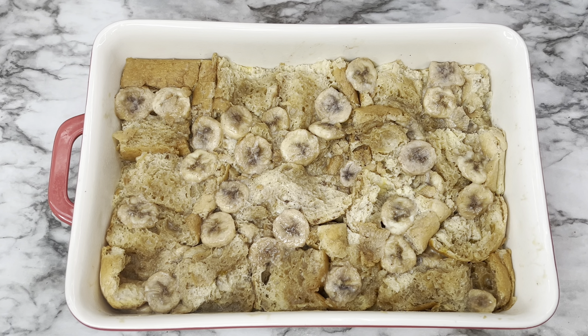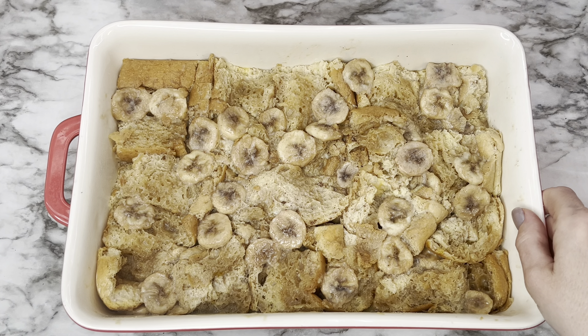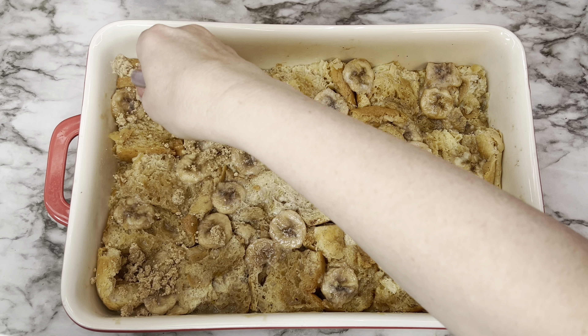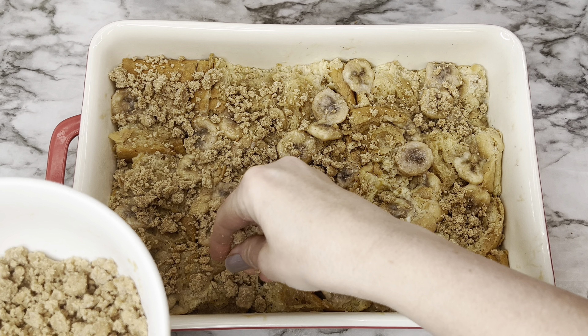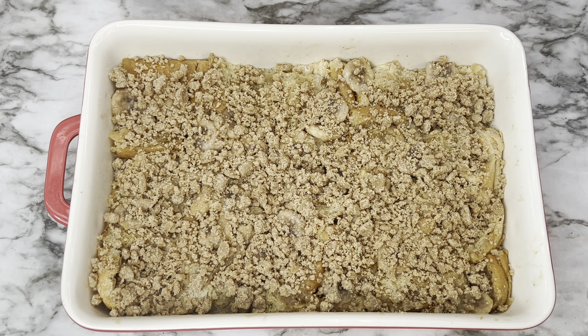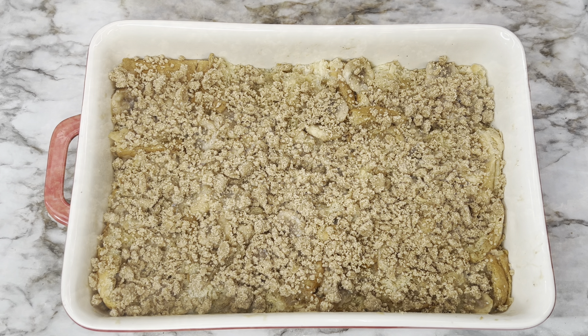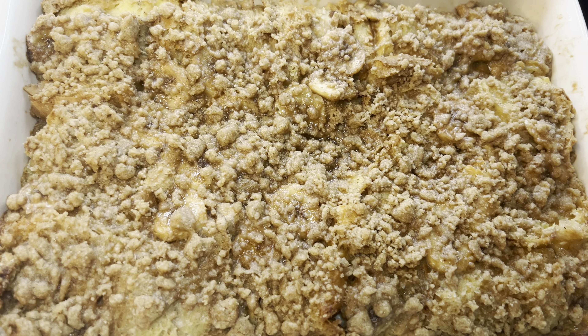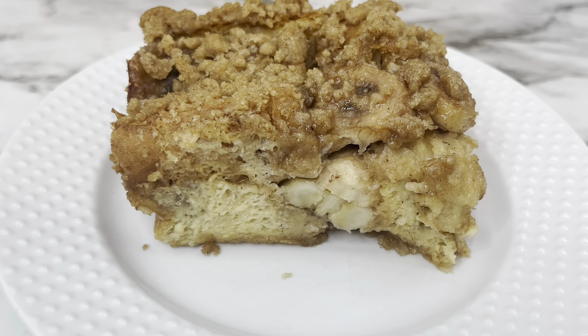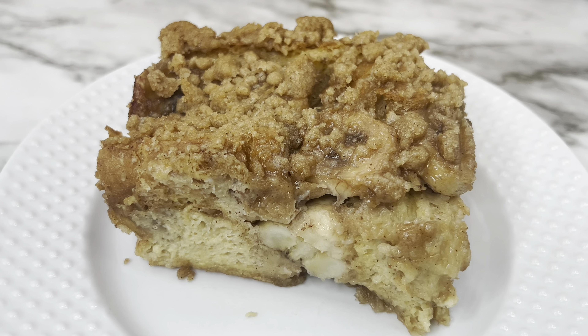The next morning, take everything out of the refrigerator. Sprinkle the crumbly brown sugar topping over the casserole and bake at 350°F for 40 to 55 minutes — you don't want it to be soupy. I baked mine for 40 minutes and the toothpick came out perfectly. It browns up nicely on top and looks beautiful plated.